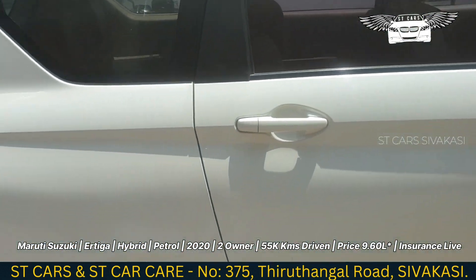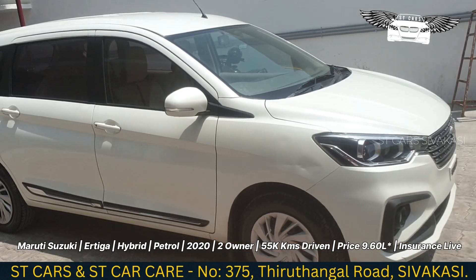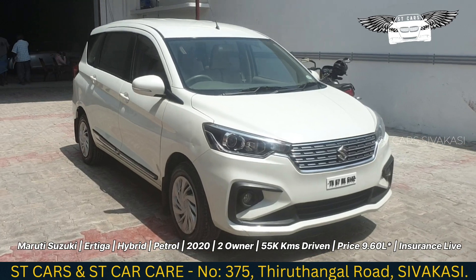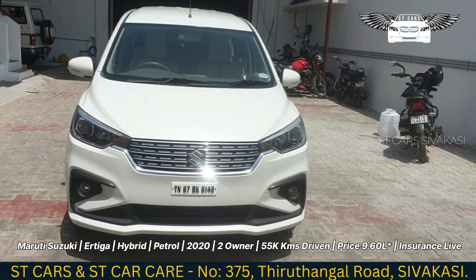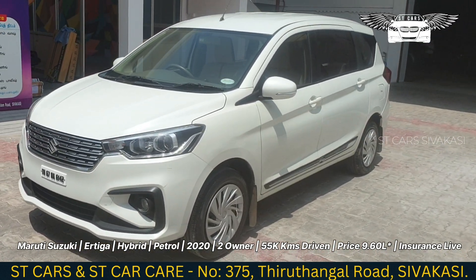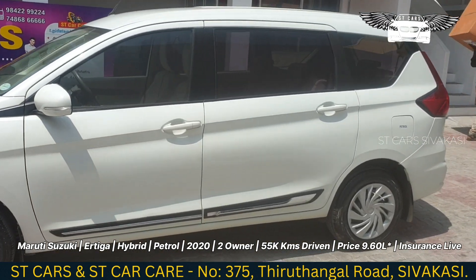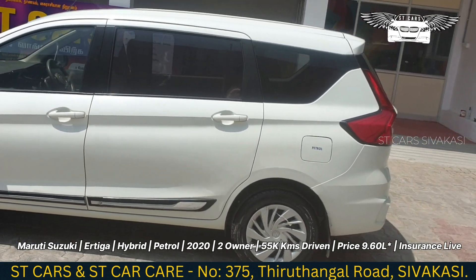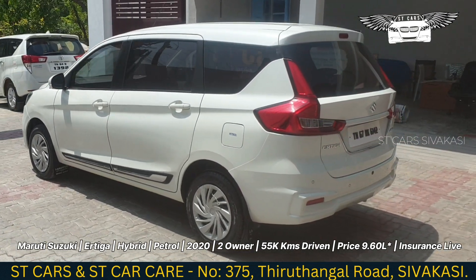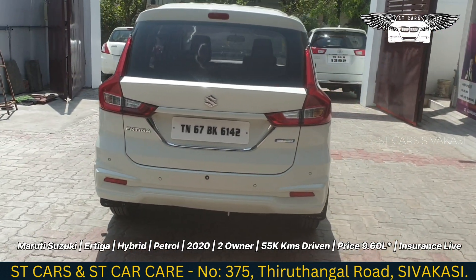Let's look at the price for this one. It is available at a fixed price in white color. You can negotiate the rate, and a loan facility is available. If you have a small down payment, you can get a loan for the car. This is a family vehicle and a utility hybrid model.